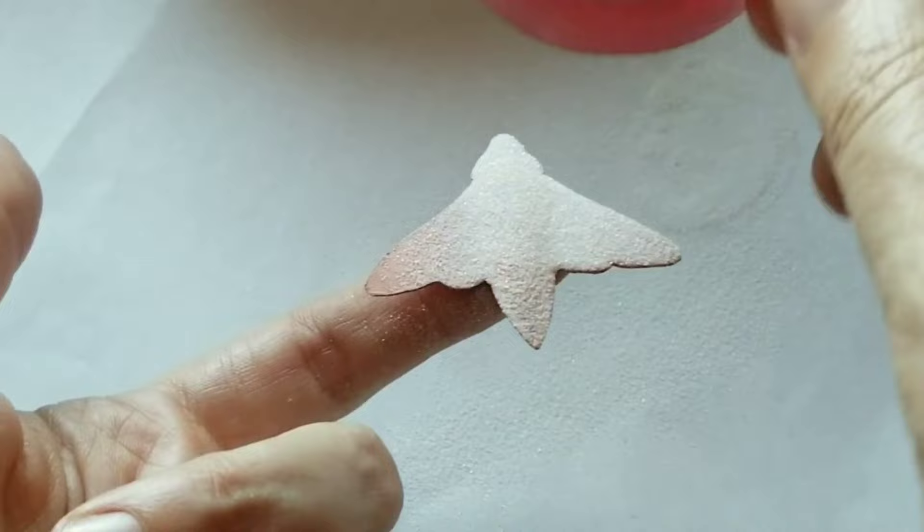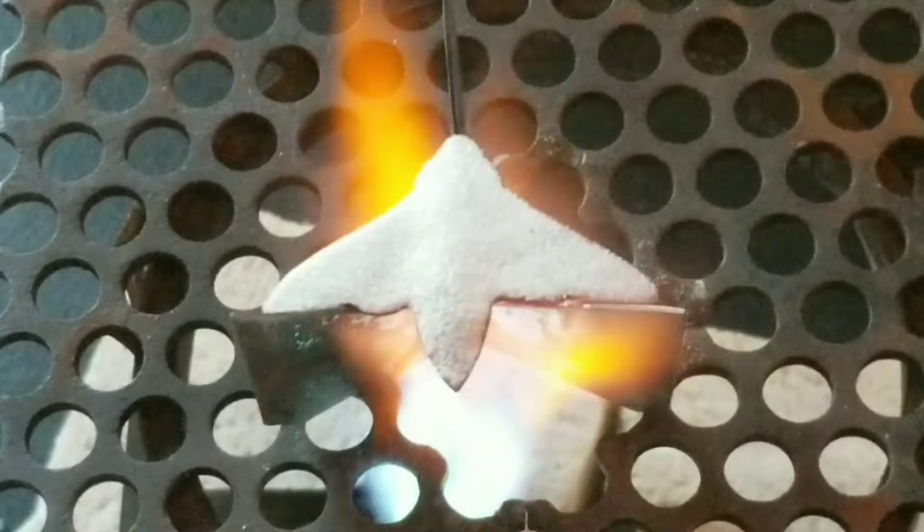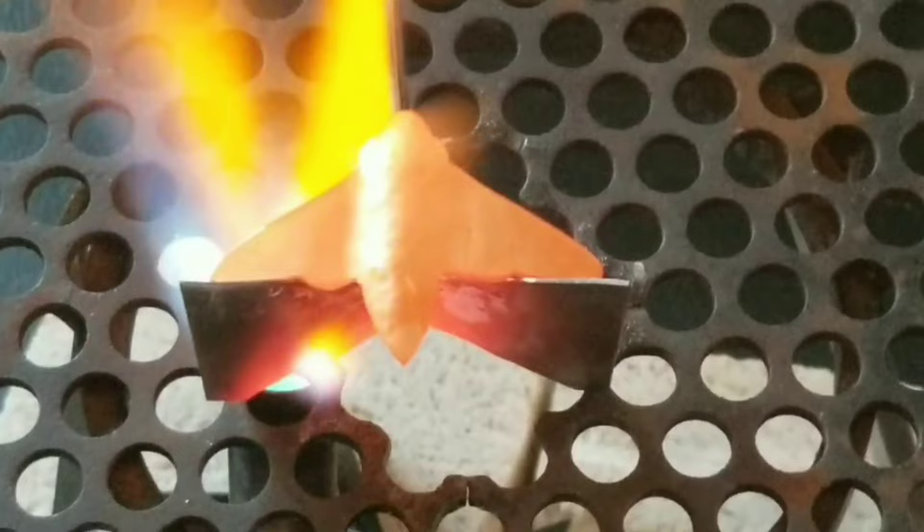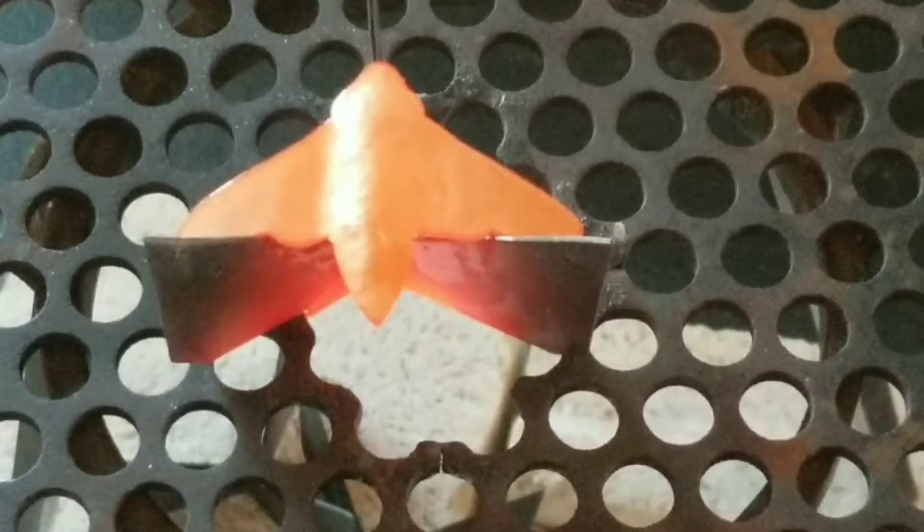Now it's time to apply the clear fuse. I did this for both sides, I fired them separately and pickled between. Very important if you work with copper that you don't only wait until the enamel melts but you keep firing until it becomes almost like a gold color. That means that the copper oxides dissolved in the clear fuse. I sped up this part of the video twice.